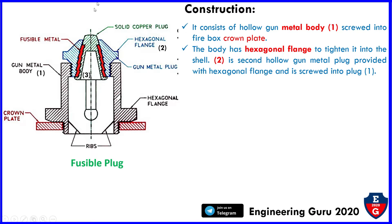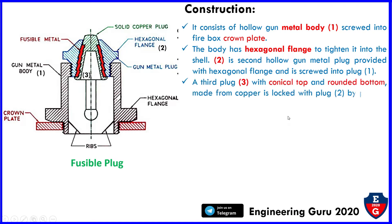In this figure we can see the hexagonal flange — this is number two — and plug number three. Part three has a conical top and rounded bottom, made from copper, and is locked with the plug — that is the hexagonal flange.